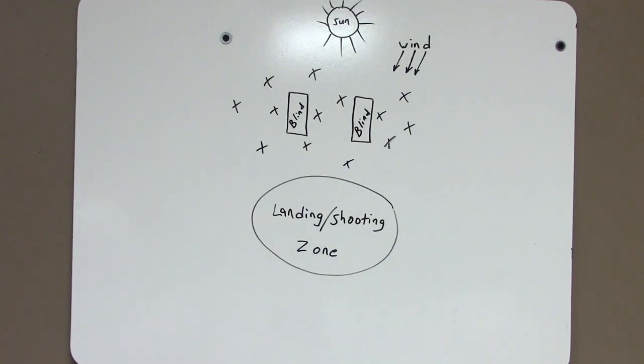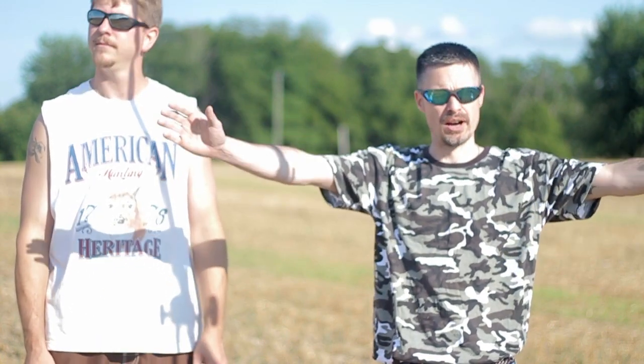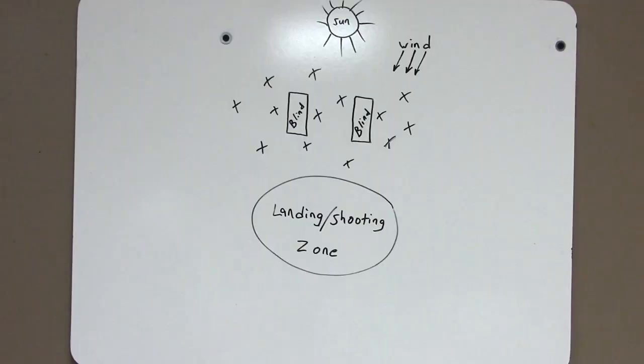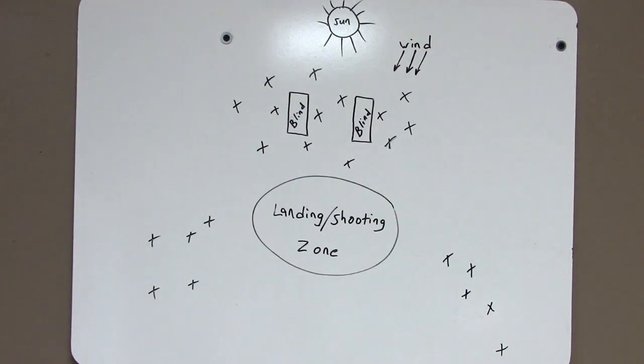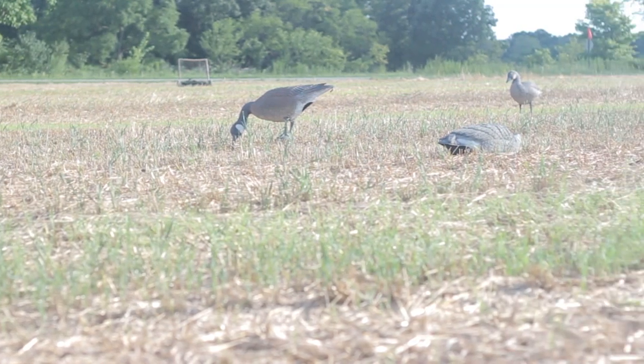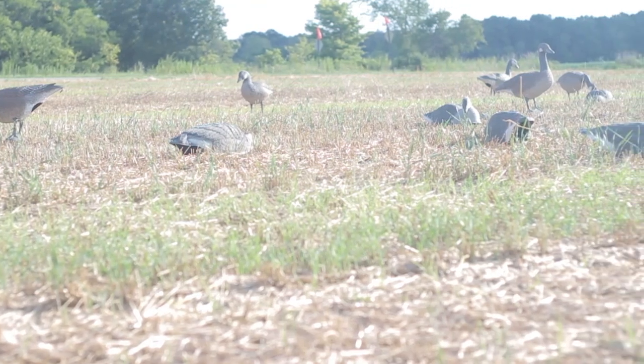It'll help give you a little bit more cover so they'll come in a little bit closer. We have a couple of family groups positioned almost in a V or U shape, and we have a turn so it almost looks like they're going to walk into this bigger group — like there's something there they want to get into as well. It doesn't hurt to put a pair here and there just to break it up. You're making it look like different family groups of four, five, six at a time dropped in and are feeding their way in towards the main group, which is where you're set up.